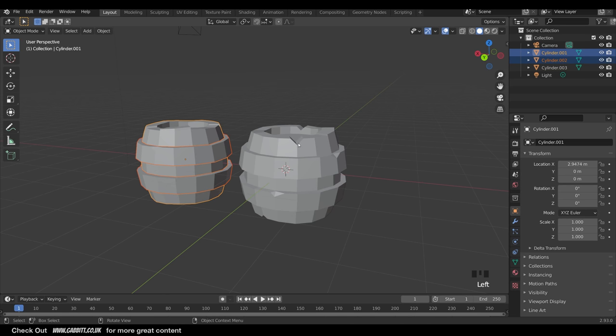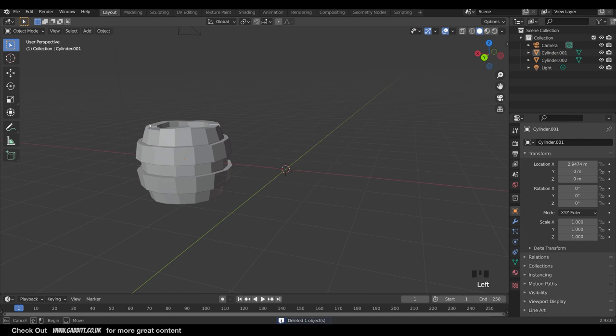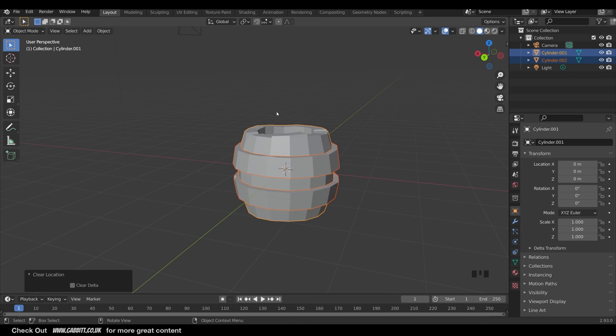We'll be working on these two here, so I'll take the other one and delete it, then move these into the center with Alt-G. Alt-G removes any movement. Before going into sculpt mode it's really helpful if you have a symmetrical object especially in the Z axis - going up and down - because that way we can sculpt one half and save a lot of time, then turn off symmetry and add variation.